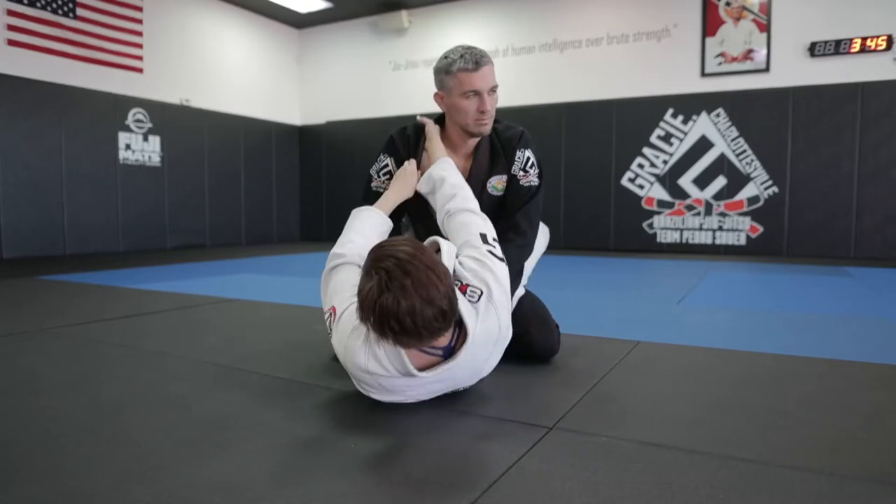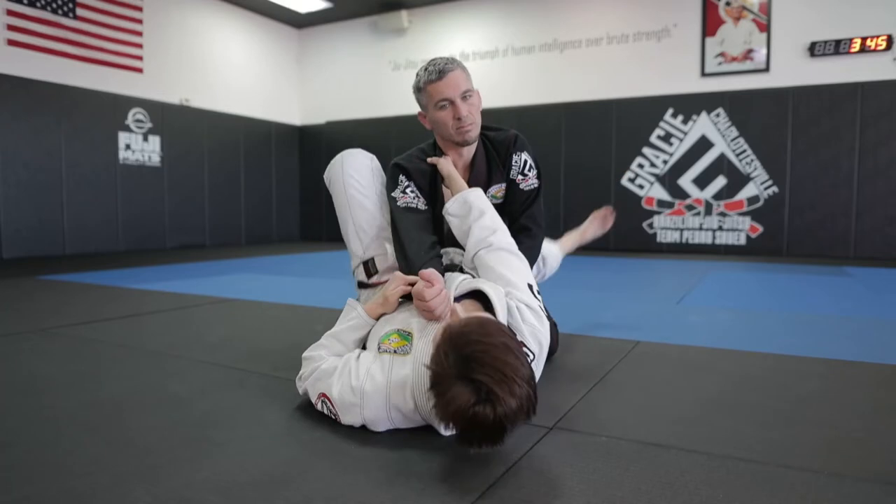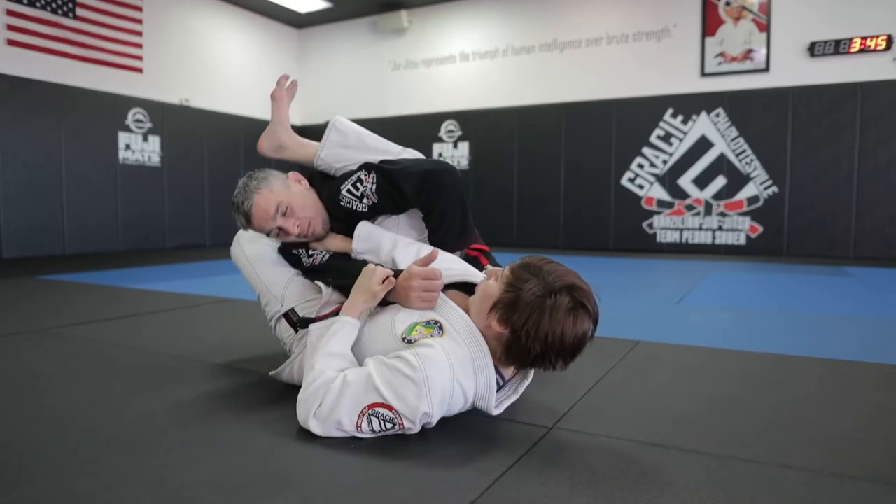I'm going to control one side of the body — hand in the collar, hand in the sleeve, the arm that's extended. That's the foot that I'm going to put in the hip, elevating my hips. I'm going to pivot and break down the posture.